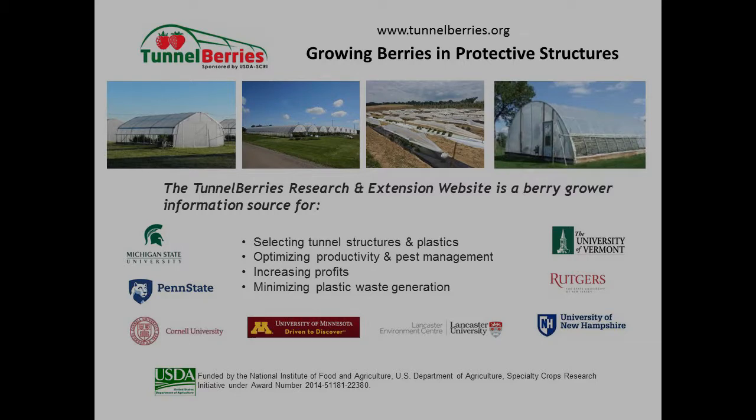Thank you for watching this Tunnel Berries video. For more information on Tunnel Berries, visit the Tunnel Berries website or follow Tunnel Berries on Facebook and Twitter.